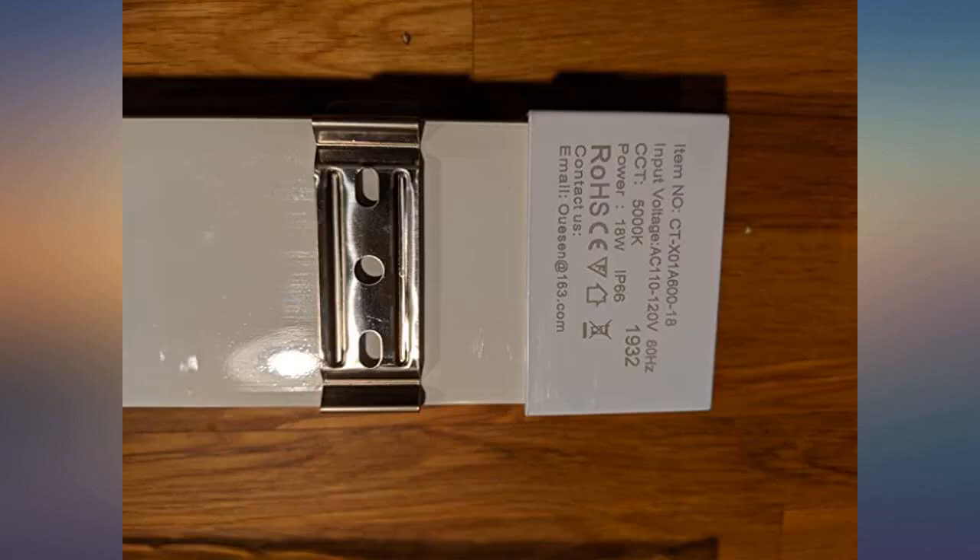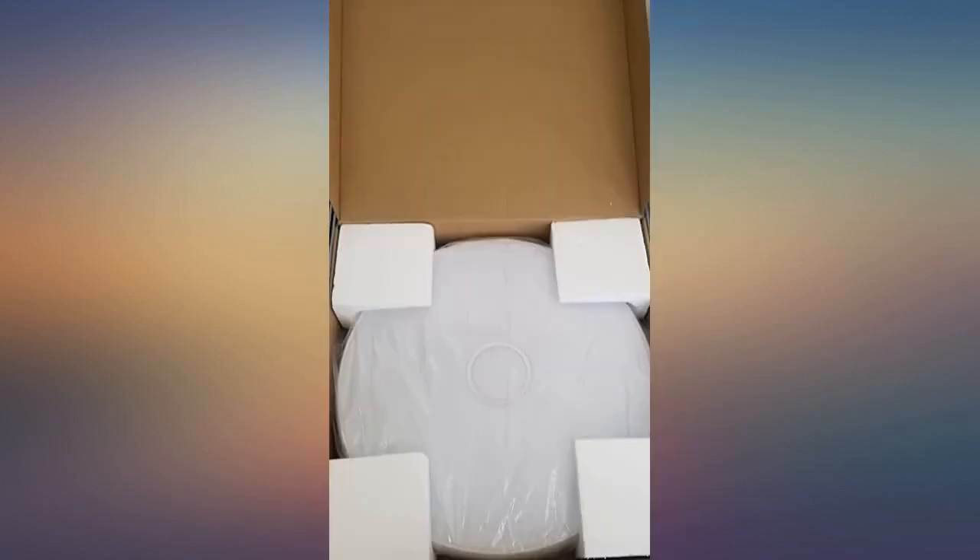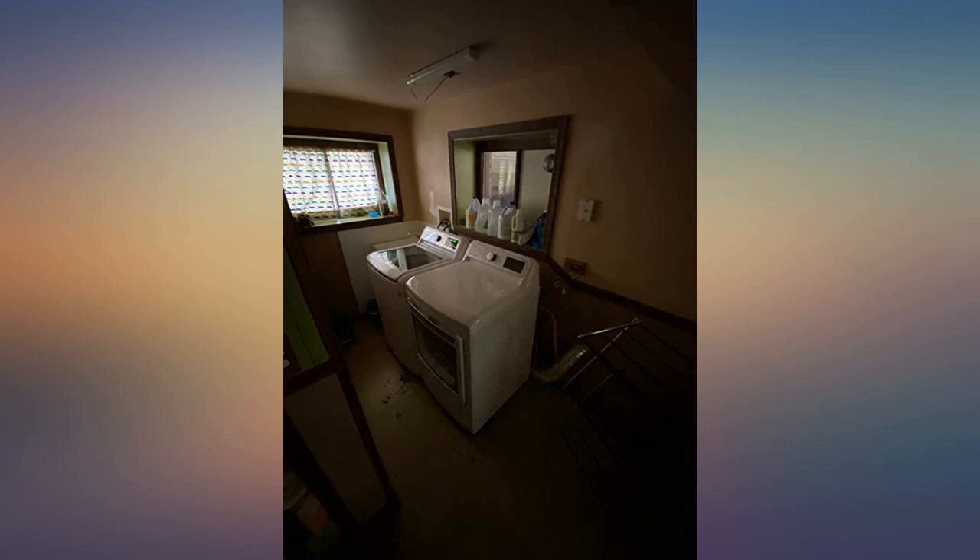Use this for my new kitchen, under the cabinet over the sink. It's so bright and modern looking. Very easy to install and adds cheer to the space. Highly recommended.